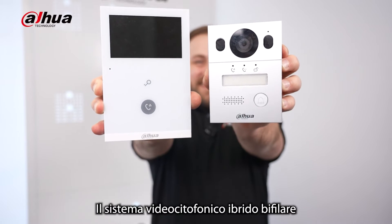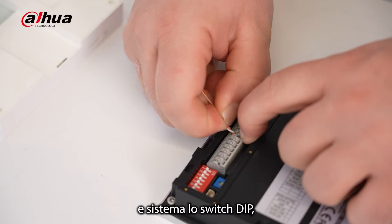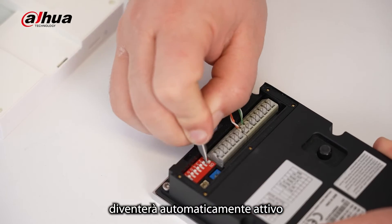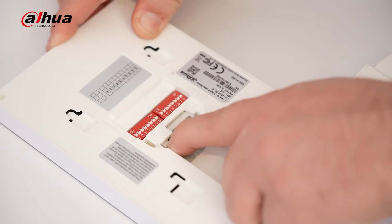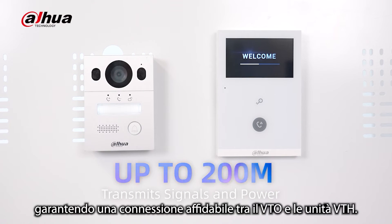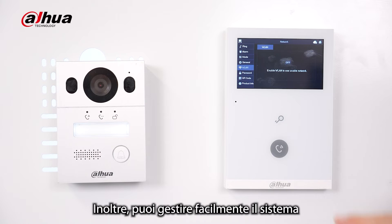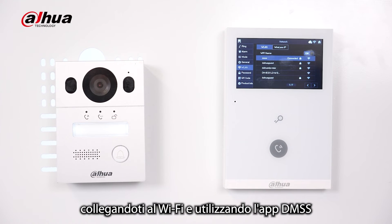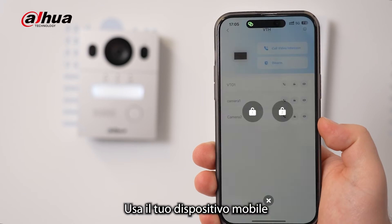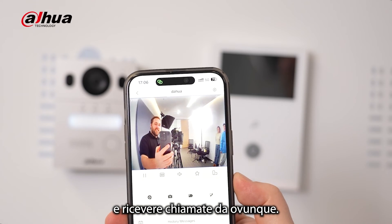The two-wire hybrid video intercom system offers a seamless plug-and-play experience. Connect the cables and adjust the DIP switch, and all functions will automatically become active without requiring any extra setup. This system transmits signals and power up to 200 meters, ensuring a reliable connection between the VTO and VTH units. You can manage the system easily by connecting to Wi-Fi and using the DMSS app through a quick QR code scan on the VTH device, allowing you to remotely control functions like unlocking doors, remote monitoring, and receiving calls from anywhere.